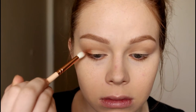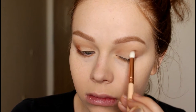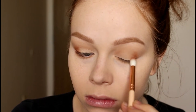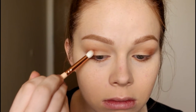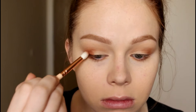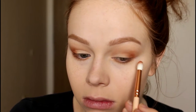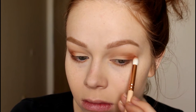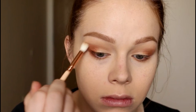Then I'm going in with the ZOEVA 231, which is a really nice petite crease brush, and the shade Zulu. I'm basically just packing that onto my outer V — I still wanted to give my eyes some definition for this look even though it is super simple.